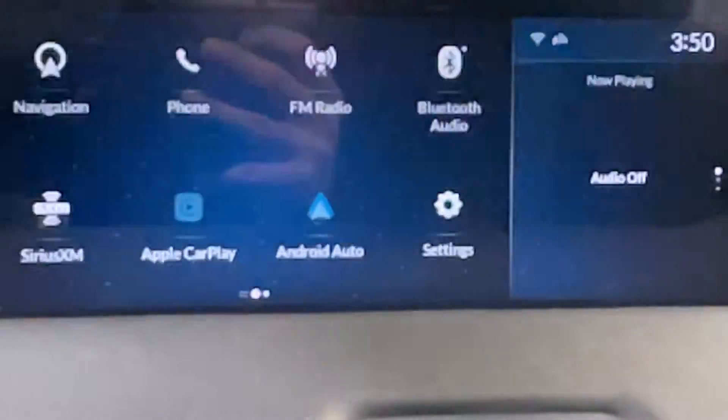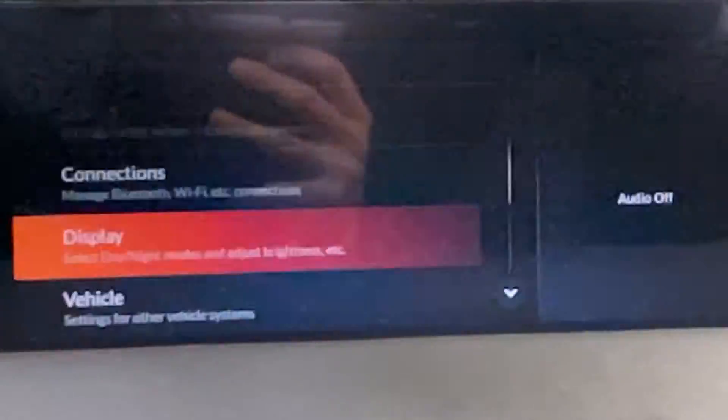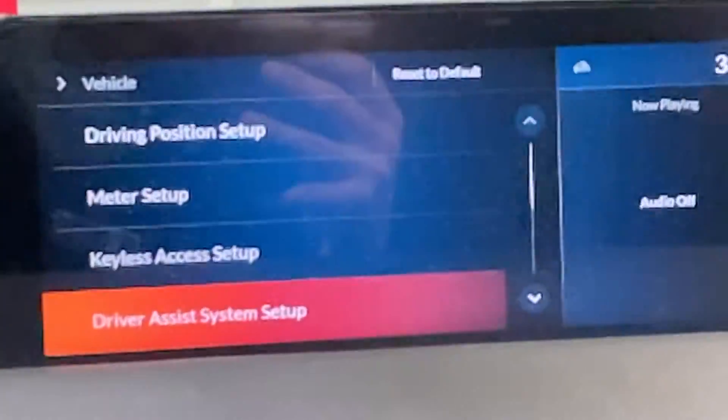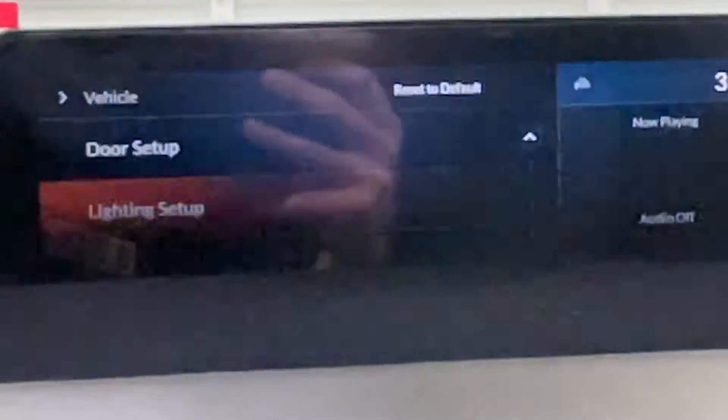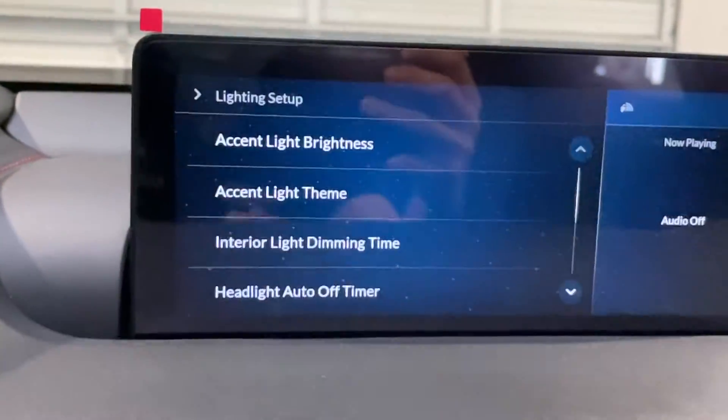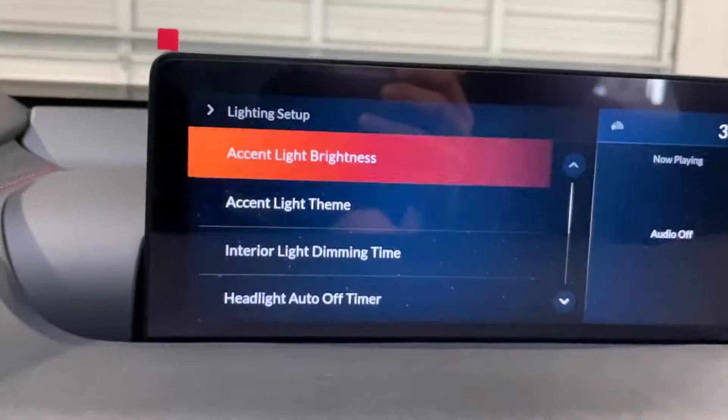We are going to go into Settings, then Vehicle Settings, go down to Lighting Setup, and then Accent Light Theme.